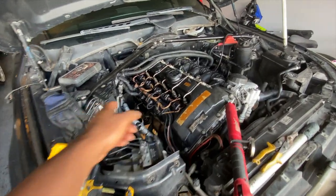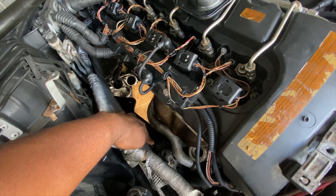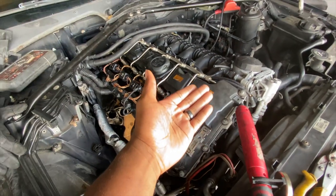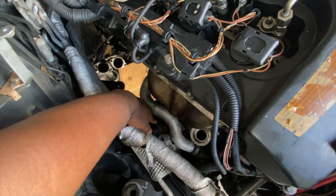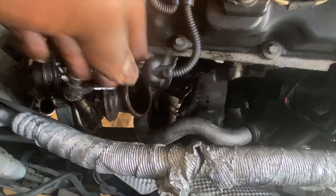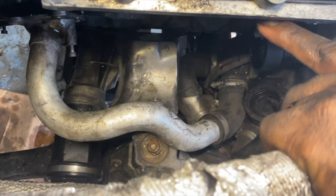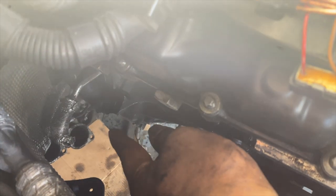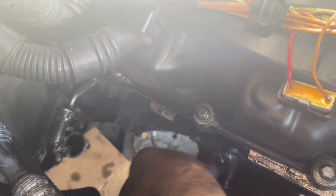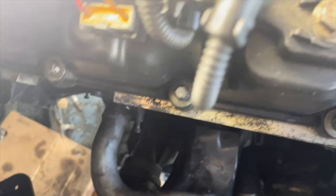I'm using an engine support set across here to support the motor, then taking off the mount bolts - the two on the side plus the one at the top - and lifting the motor up a little to get room to take off the bracket underneath the turbo. I got the two bolts out and removed the bracket that was blocking the front turbo from coming down. The turbo drops out from the side - both turbos are out now.